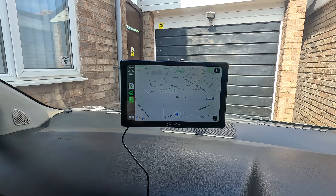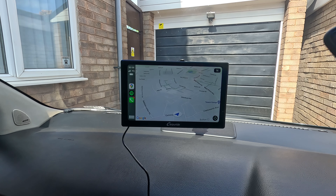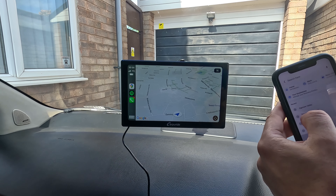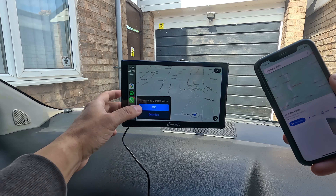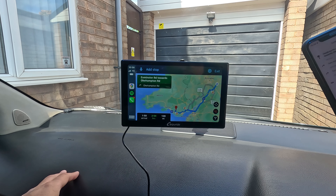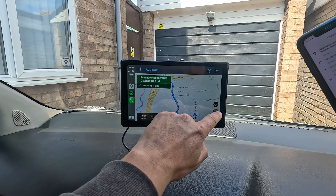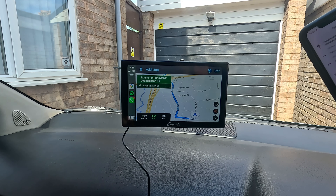It's already just gone straight to my maps — as you know, Google Maps is so important for me. Let's just put in a destination: directions to Ogmore Valley. And there we go — simple as that! You can have all your audio displays and such. It's a really nice big clear display and the light sensitivity is working well.